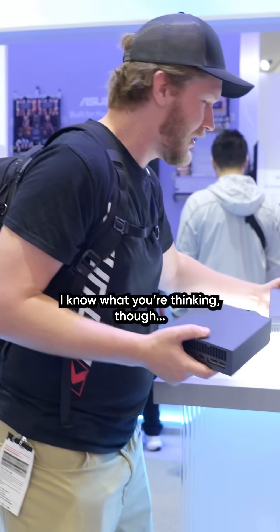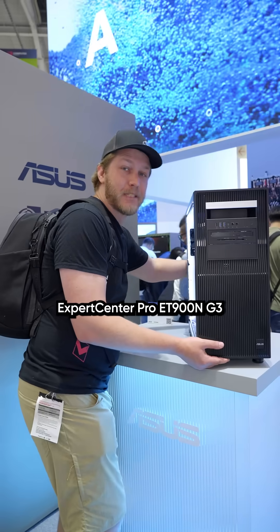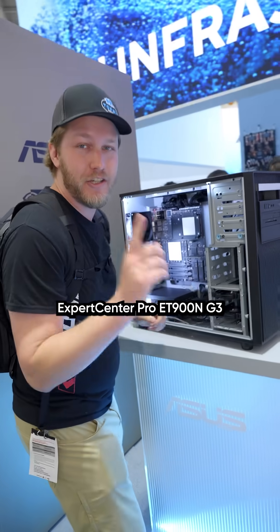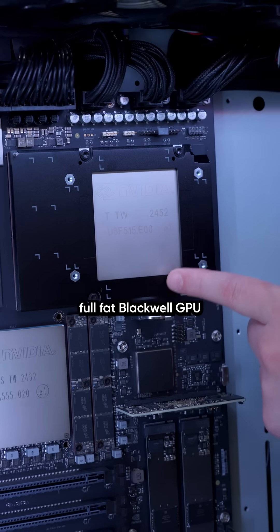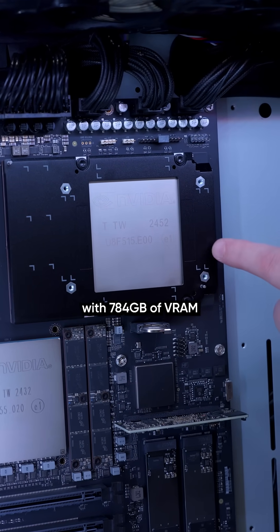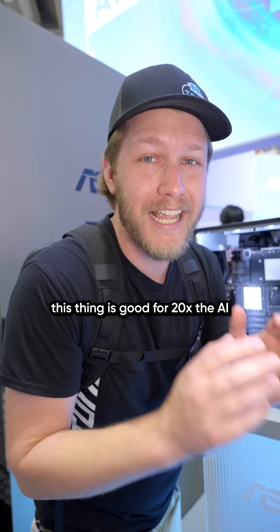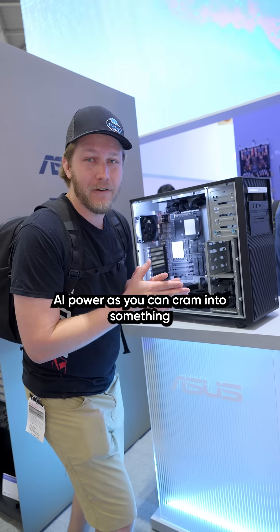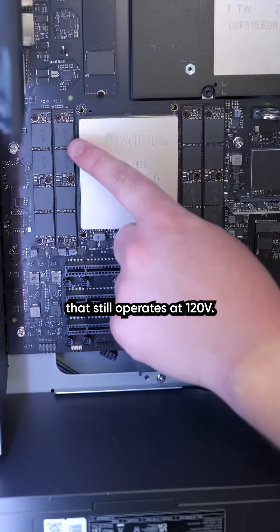I know what you're thinking though — I don't just live in an apartment, I have an office. Which is where the Expert Center Pro ET 900 G3 comes in. This right here has a full fat Blackwell GPU with 784 gigabytes of VRAM. This thing is good for 20 times the AI performance of the GX10, and it is pretty much as much AI power as you can cram into something that still operates at 120 volts.